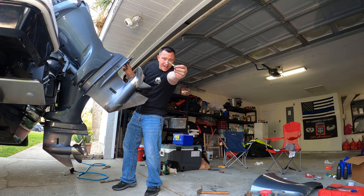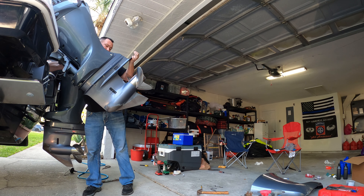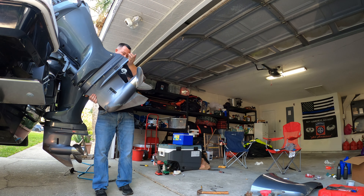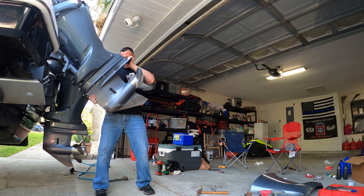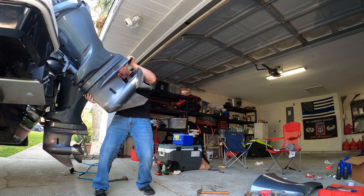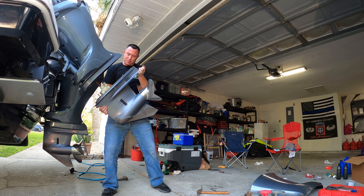That's the bolt right there. I don't know how well you can see that — it should come right off. There we go.